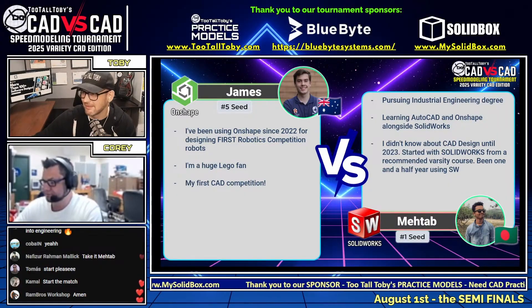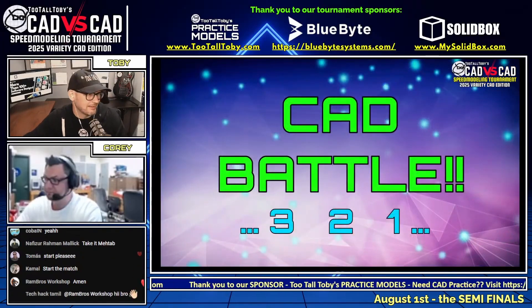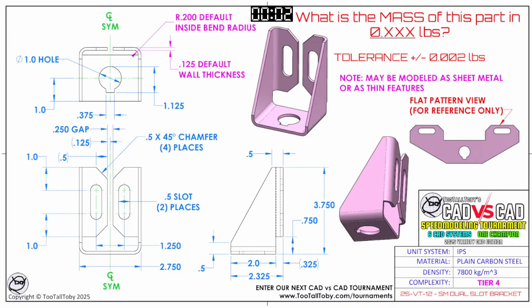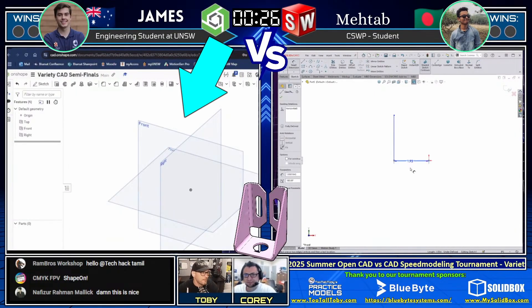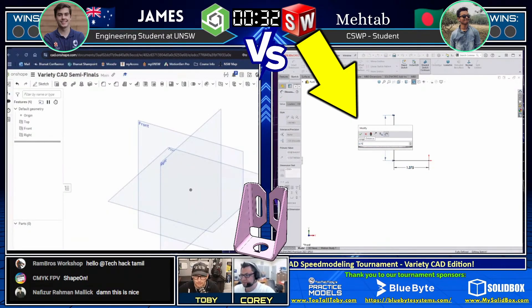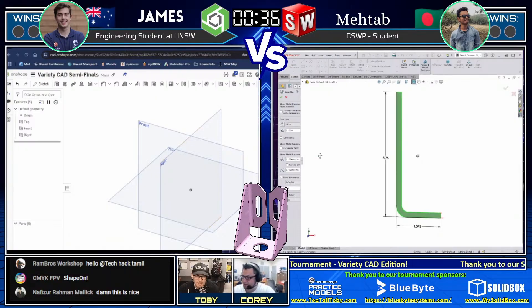Here we go. This CAD vs CAD battle begins in three, two, one, go. What is the mass of this part in 0.xxx pounds? James predicted that it would be pounds, and it looks like he was correct — this is a sheet metal model. It can be modeled as sheet metal or as thin features. The unit system is IPS, meaning inches, and the material is plain carbon steel. Both runners have grabbed a screen capture of this challenge. We've got James on the left using Onshape, and Matab on the right using SolidWorks. Matab has already jumped in, modeling this thing up — drawing first blood, extruding this out.